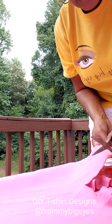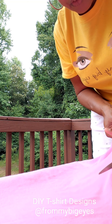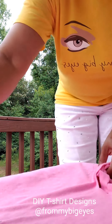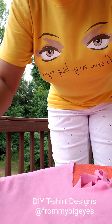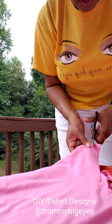So just go in a straight motion all the way around the shirt. Also, I'd like to ask you if you could please be sure to follow me on all your social media platforms. I'm on Facebook, I'm on Instagram, I'm on Twitter, I'm also on YouTube. So make sure you follow at From My Big Eyes. And be sure to follow my blog too — the website is www.frommybigeyes.com. I look forward to seeing each one of you on the blog.